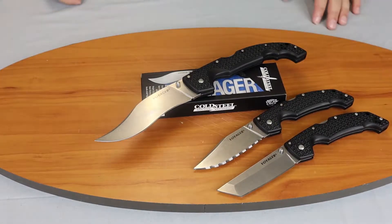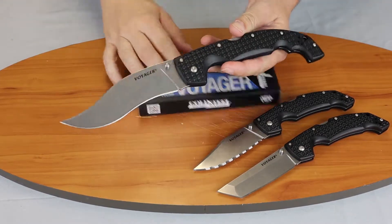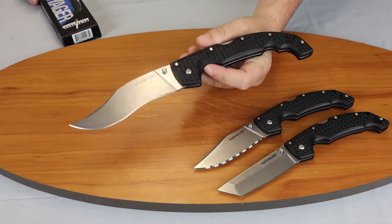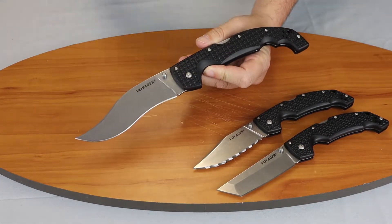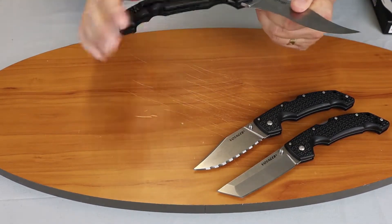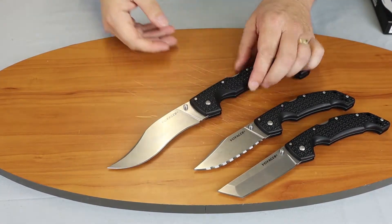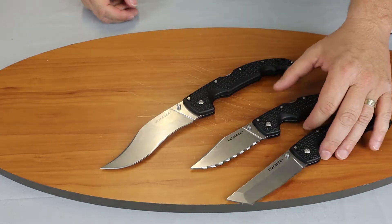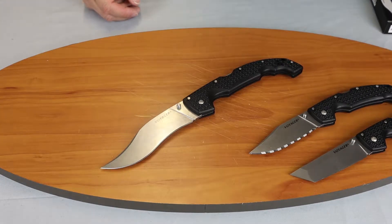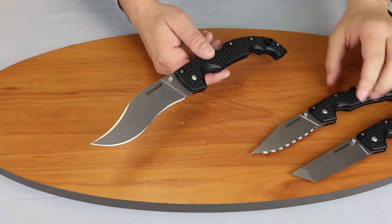We're back with another knife review. Today we're doing the Cold Steel XL Vaquero Voyager. These Voyager knives have been around for a while — they used to be made in AUS-8, then they went to CTSBD1. We also have the large Voyager here in Tanto and one in clip point serrated to show you some differences in size, but we're talking about the extra large Voyager today.